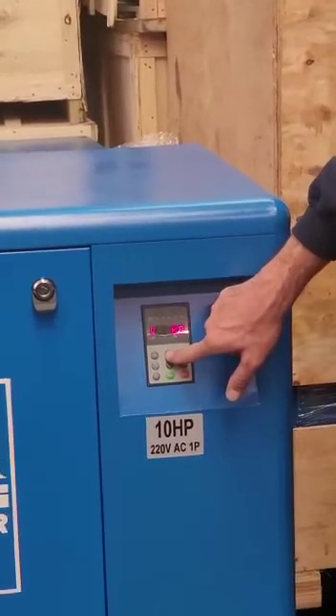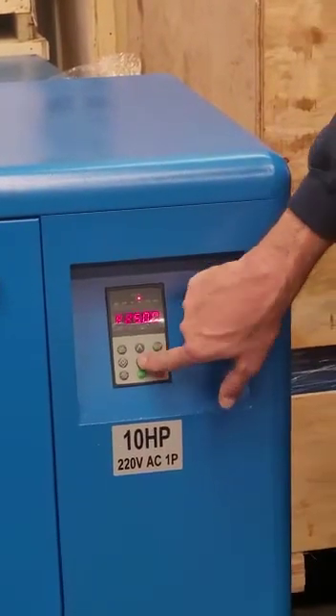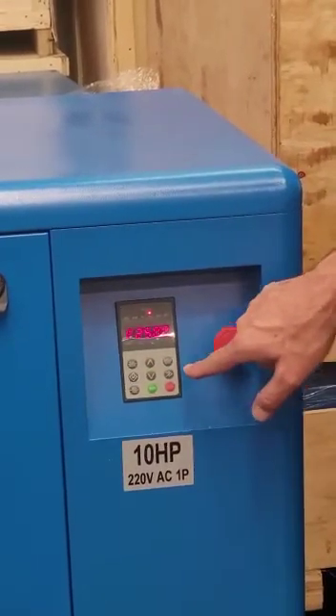If we keep pushing up, it goes up to 12, which means 175 psi. If we keep pushing down, it is going to count down, and this is 100 psi. Anywhere in between can be set.